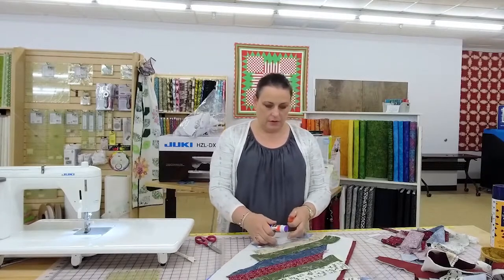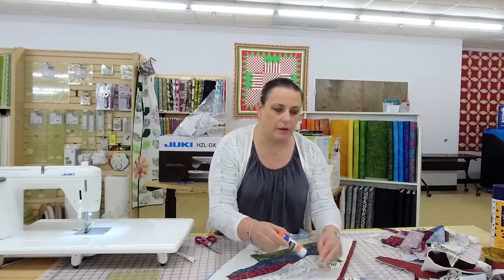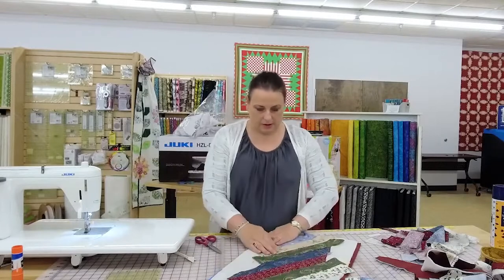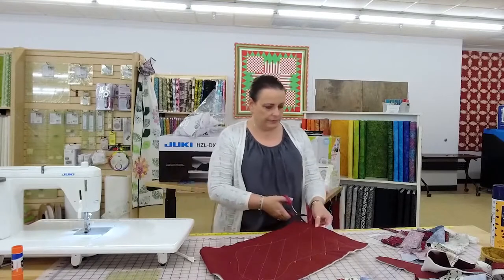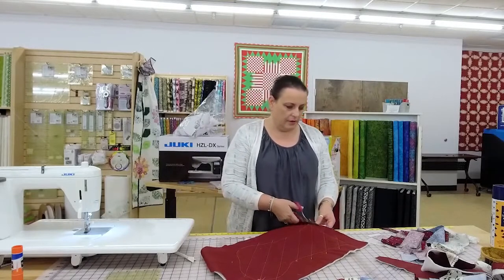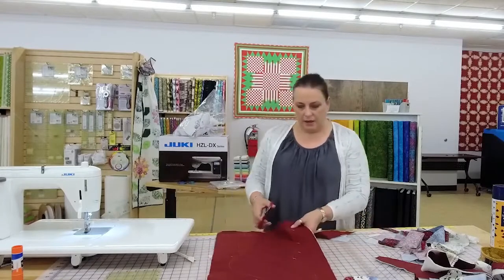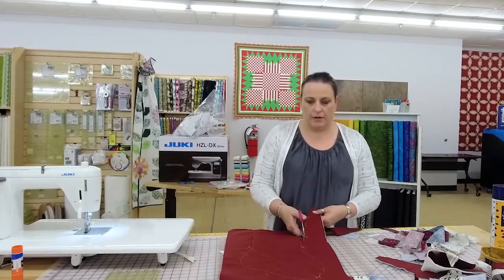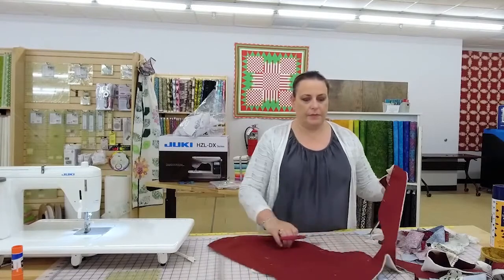Bernadine's tip for finding lost needles: turn out the lights and use a flashlight — it shines off those needles and you can usually find the missing ones. That is a good tip! I love how we all just share so freely. Quilters and sewers are some of the most giving people I've ever met, always willing to make something for someone or cheer them up. Patsy said 'magic — it's a jelly roll and now it's a stocking!'